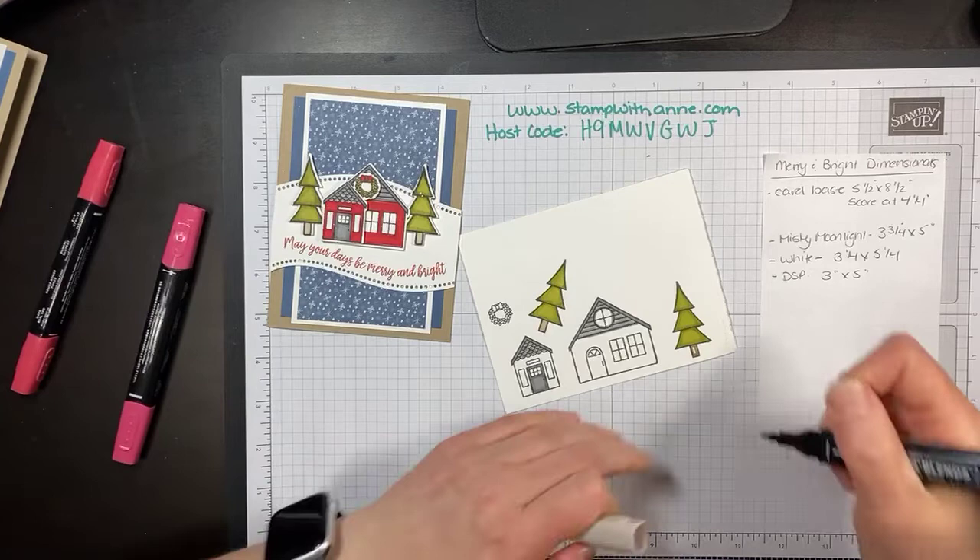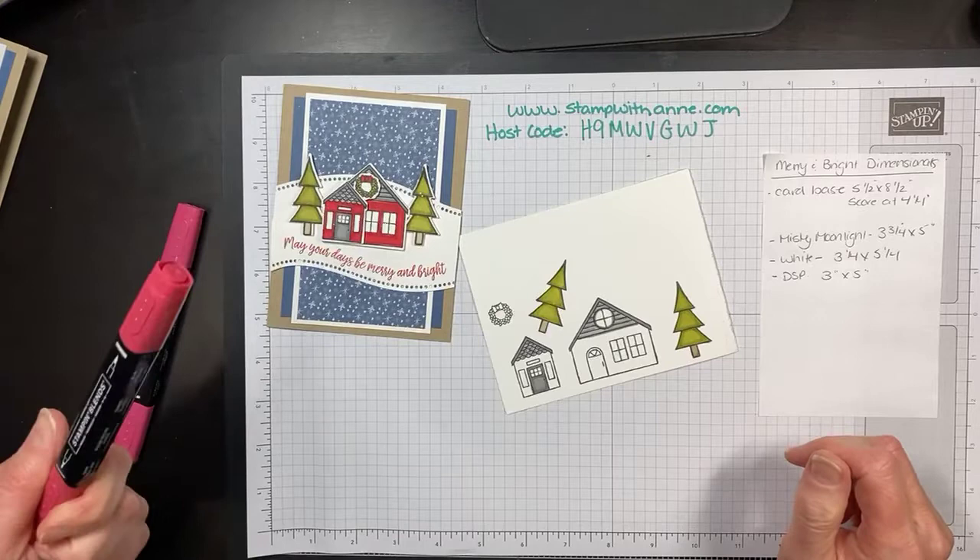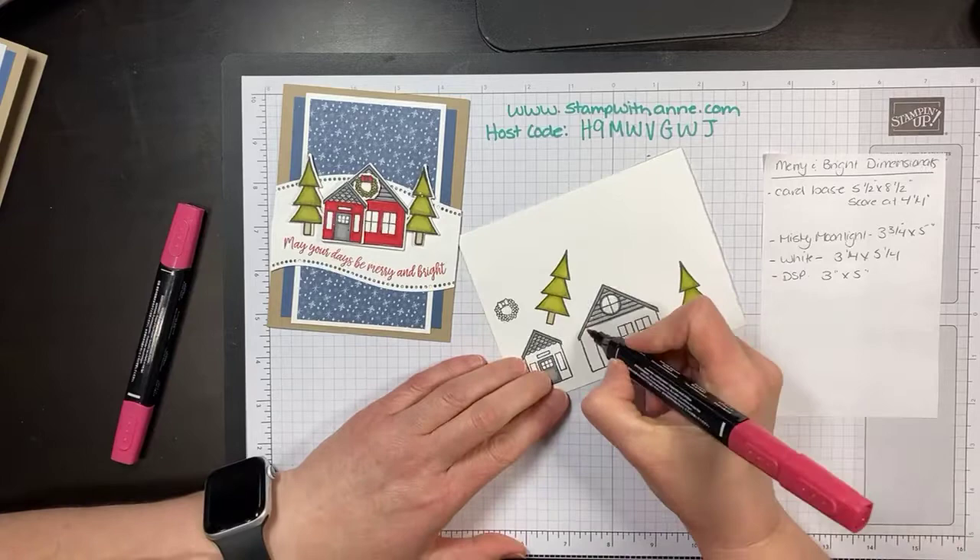I've done my trees and I just need to do the Crumb Cake base. I hope you guys had a great day — I work outside at a school and it was so cold today. Definitely had to bundle up. How was your day? What did you guys do today? I would love to know.